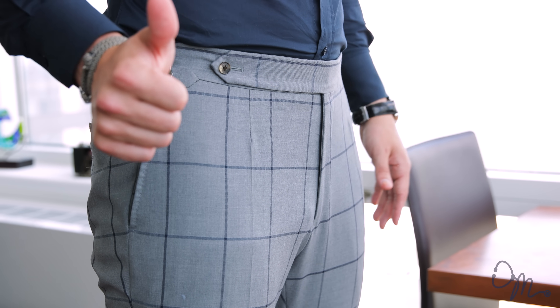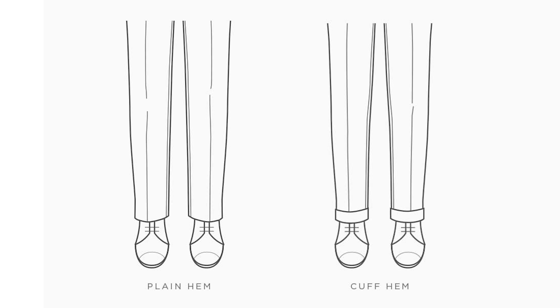Go with a flat front pant — no pleats. Please, no pleats. The last detail of a suit that you can work on is either getting a cuff or no cuff at the bottom of your pant leg. Really, the choice here is yours.